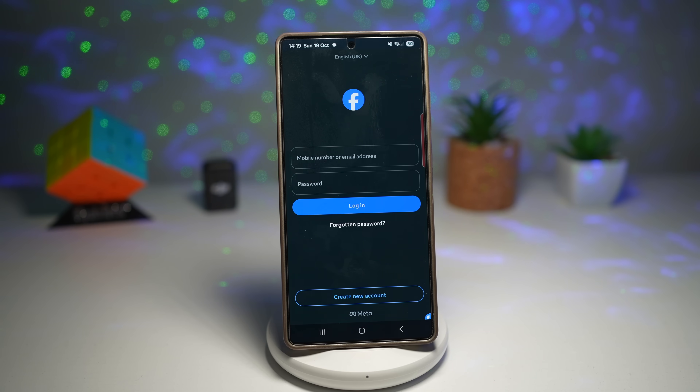No need for a second phone or extra app. You can keep business and private chats totally independent and avoid accidentally messaging the wrong contact. It's a game changer for entrepreneurs, freelancers, and anyone who multitasks daily.